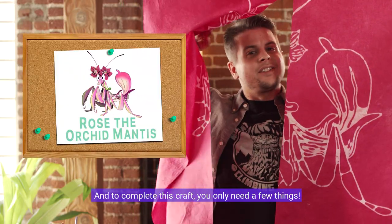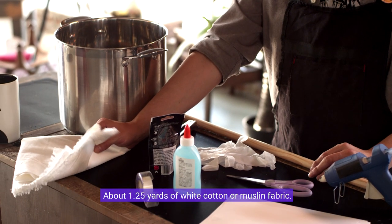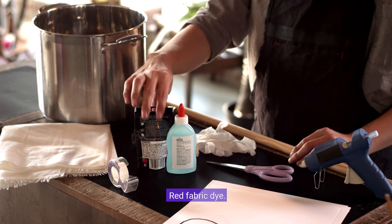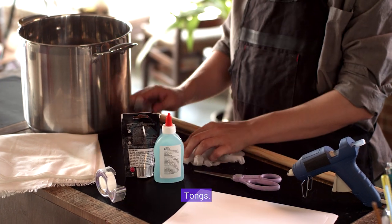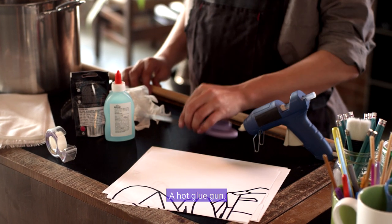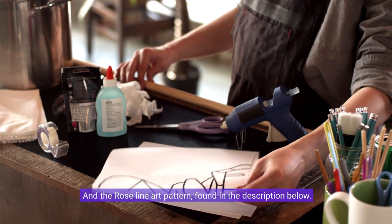To complete this craft you only need a few things: about one and a quarter yards of white cotton or muslin fabric, clear tape, clear gel glue, red fabric dye, a large pot you can use fabric dye in, tongs, gloves, a wooden dowel, scissors, a hot glue gun, and the Rose line art pattern found in the description below.